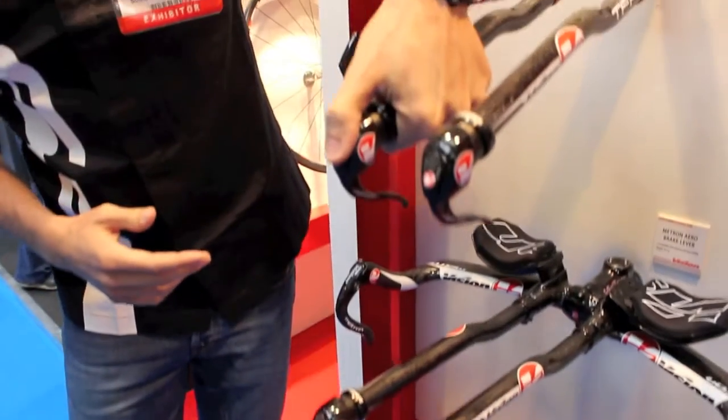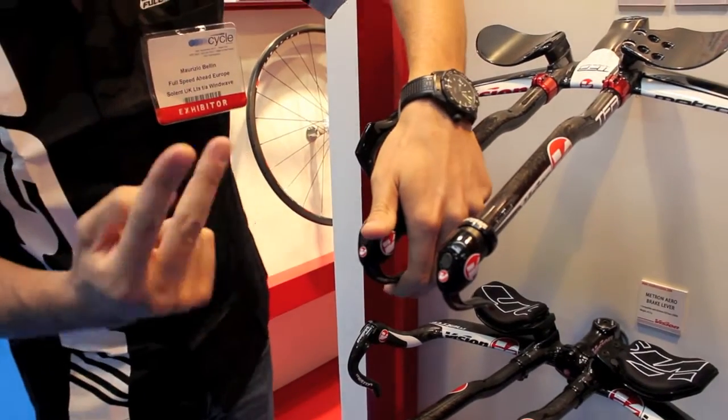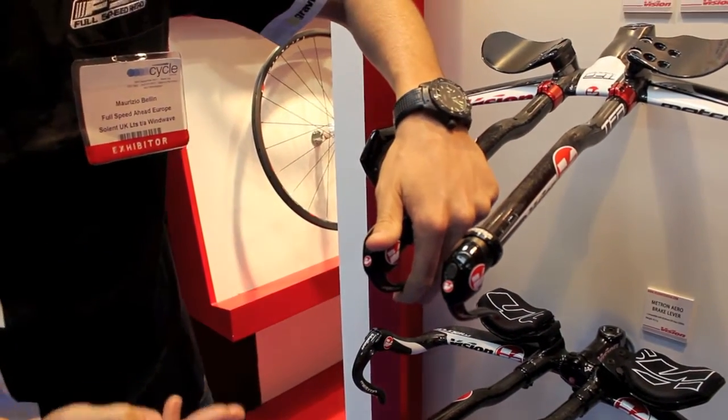You can push the button and the rear derailleur goes down, or use the brake lever — one, two, or three speed — and the rear derailleur goes up.